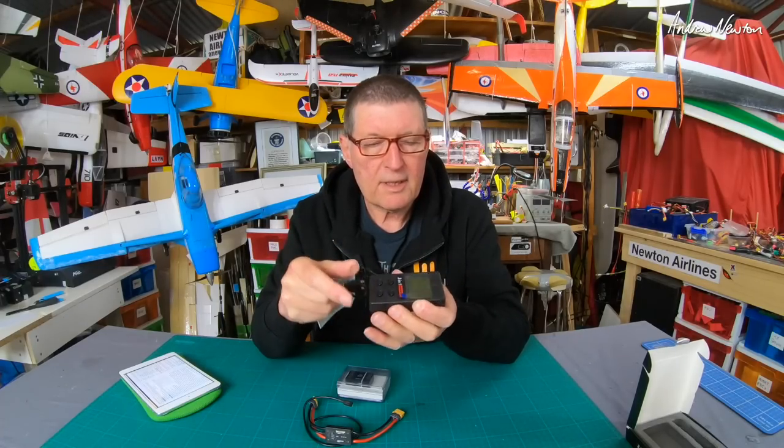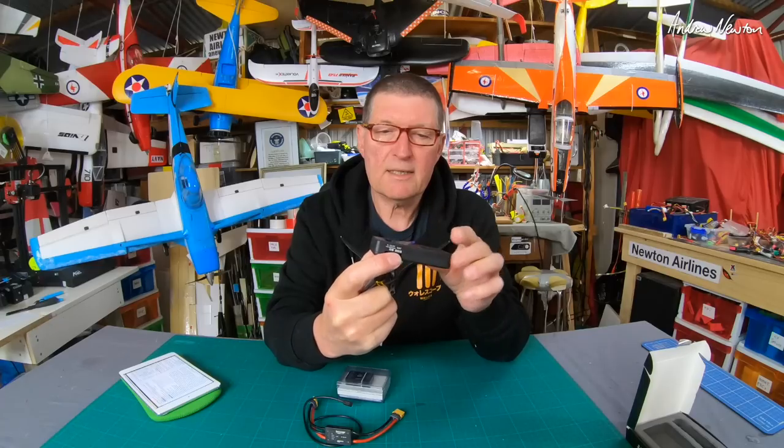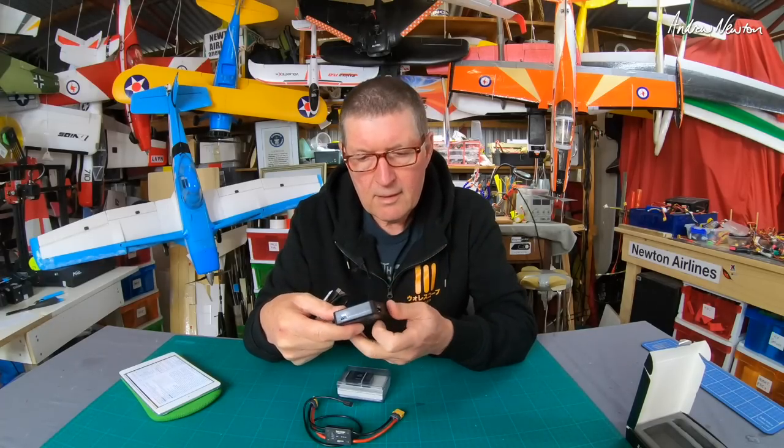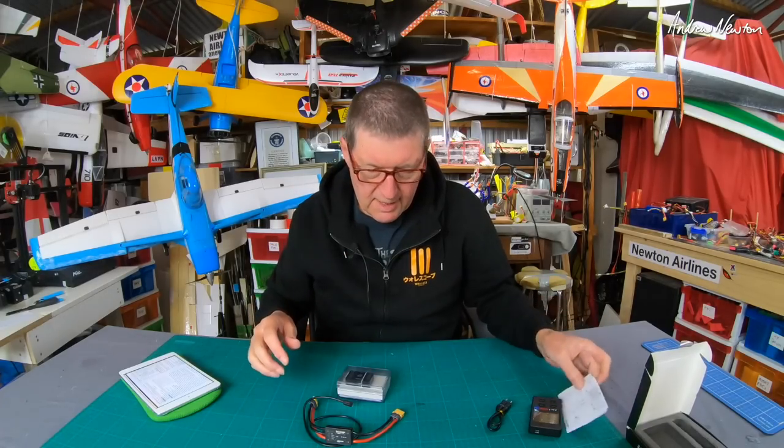It can also be used as a battery checker and for programming ESCs — there's the ESC plug there. It comes with a cable, the unit itself, and instruction manuals.